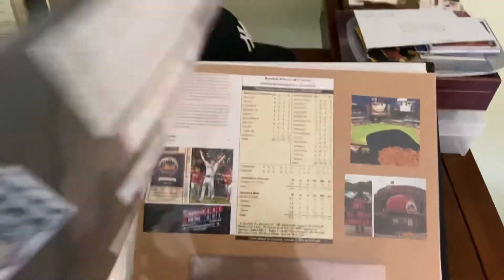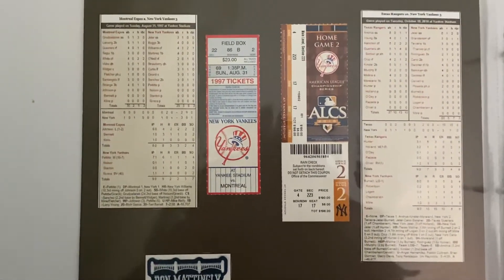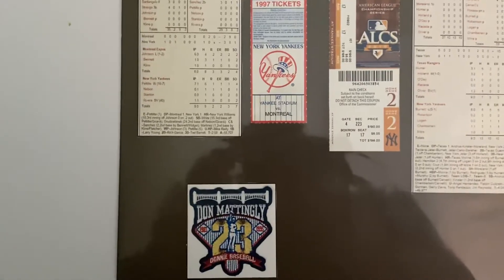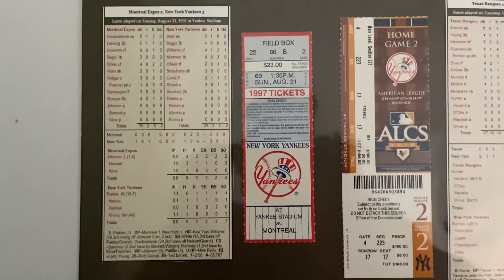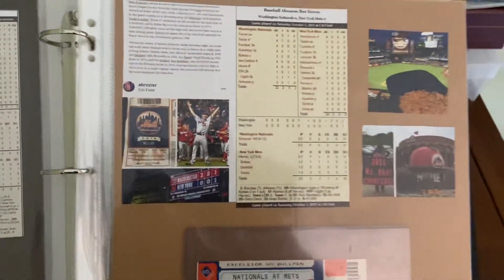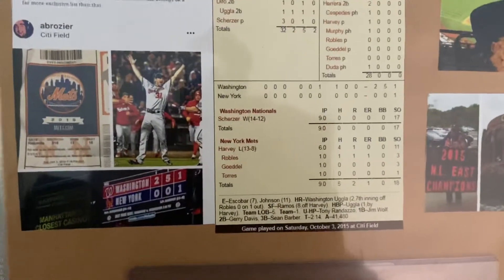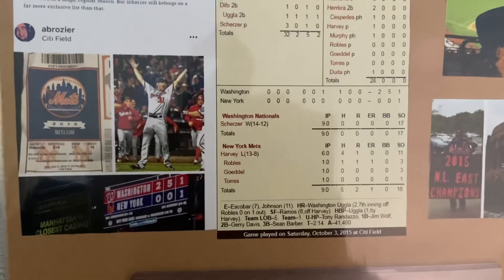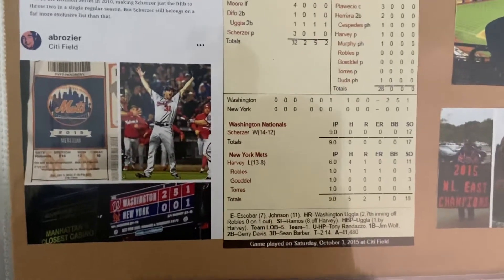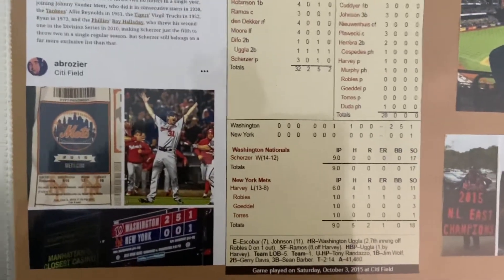I'm just going to flip through how I do this for all the various games I've been to over the years. You can see 1997 Don Mattingly Day when they retired his number — I was there that day with the ticket stub. An ALCS game I went to in 2010. This one's really cool right here — it's the game I went to, a Met game in 2015, where Max Scherzer pitched a no-hitter. He was actually an error away from a perfect game. Yunel Escobar had the error in the game.